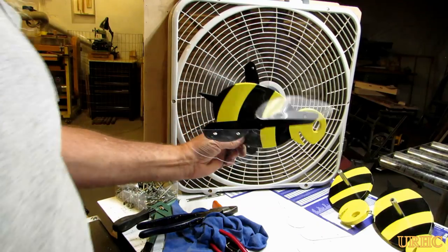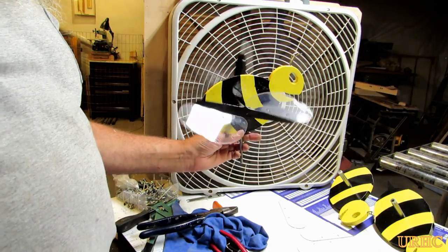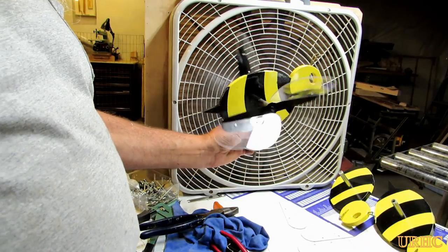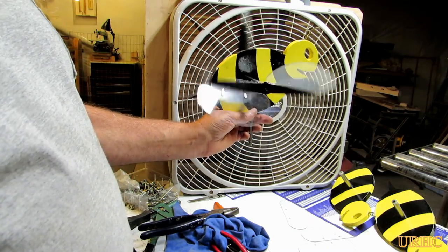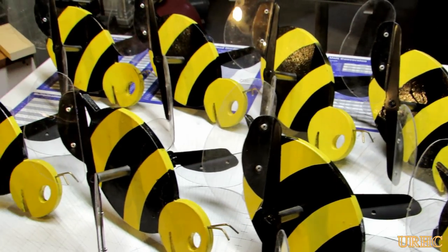I got the first one done and decided to try it in front of a fan on about a medium speed just to see if it would work in a lower wind — and sure enough, it works pretty good. That's exactly what I was looking for. Now it's just a matter of going back to the other seven and updating them.